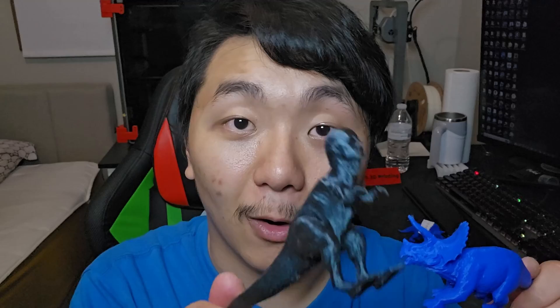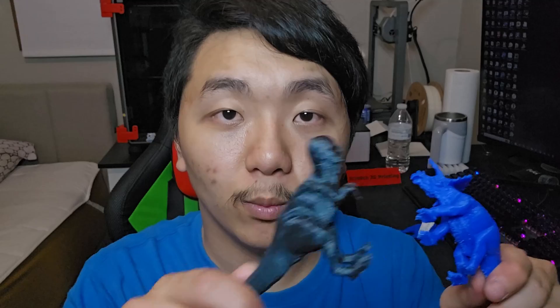I just choose Orca Slicer all day long. Hopefully this video gives you a good comparison between these two slicers and Creality Print older versus newer version — what to expect. This is still in beta, so we'll have to wait for the full release. To be honest, most betas come out pretty much as they are — they fine-tune and adjust during beta and then just release it to the public.